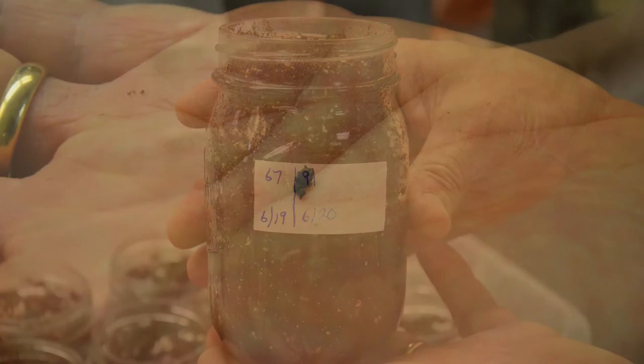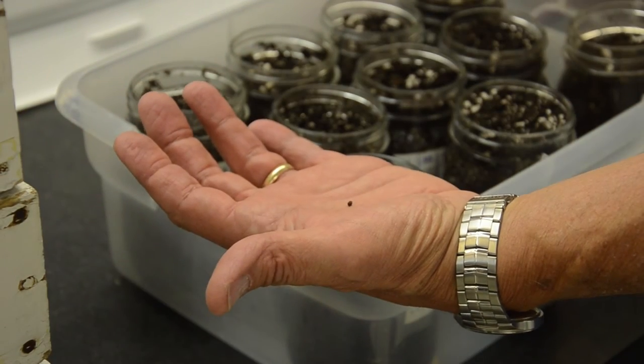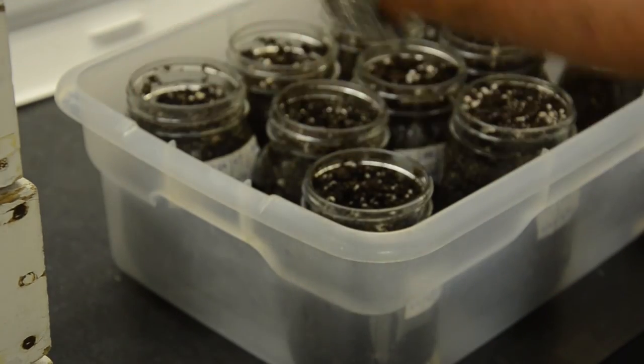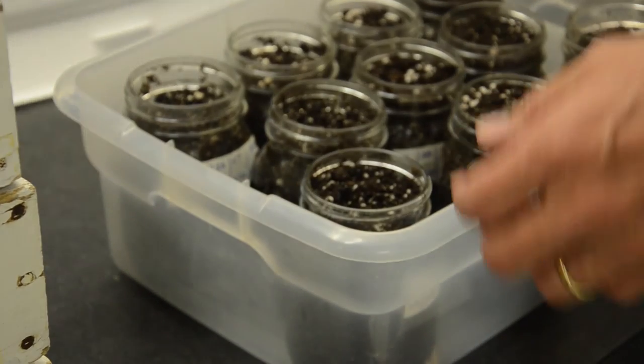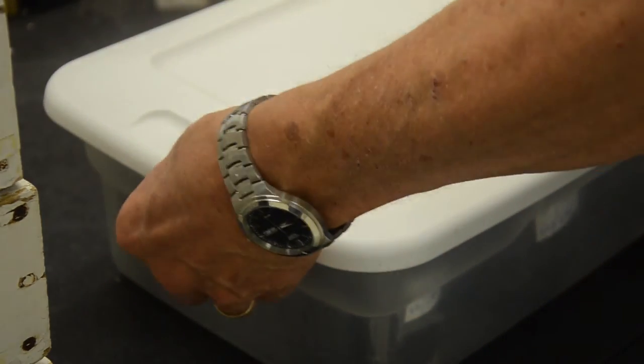You can see there's one adult that's emerged. So every day I have to come out and collect the adults, re-route them into the oviposition cages, and also take the larvae and put them back into soil jars. That's the general setup.